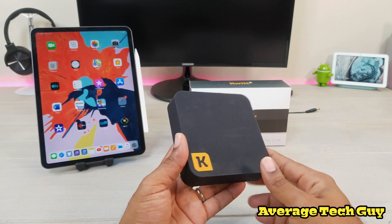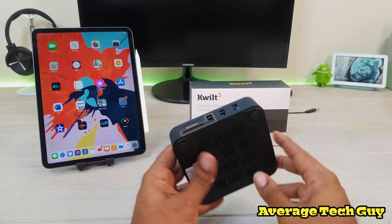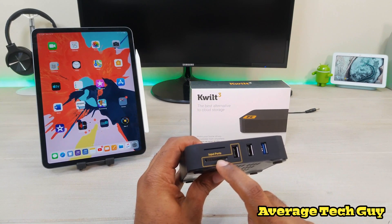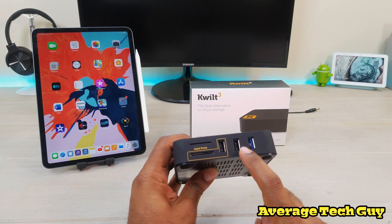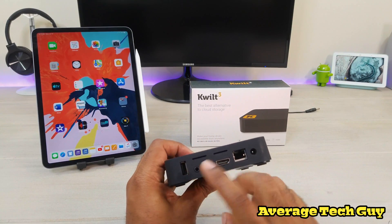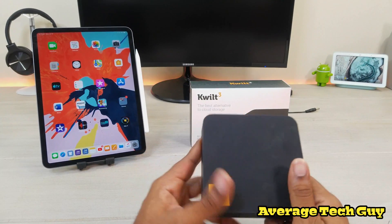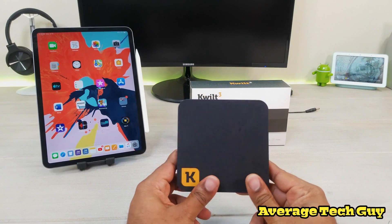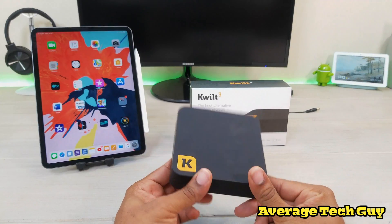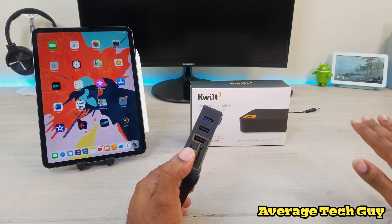You've got the Quilt logo up top with no other markings. For input ports, you've got an SD card slot, USB, USB 3.0, another USB, audio, HDMI, ethernet, and power. You're going to be able to plug in all your hard drives and memory cards, and access everything anywhere you go.